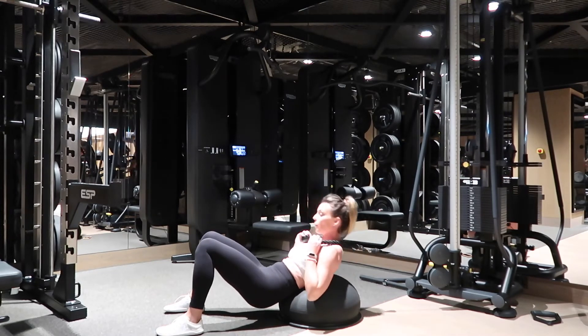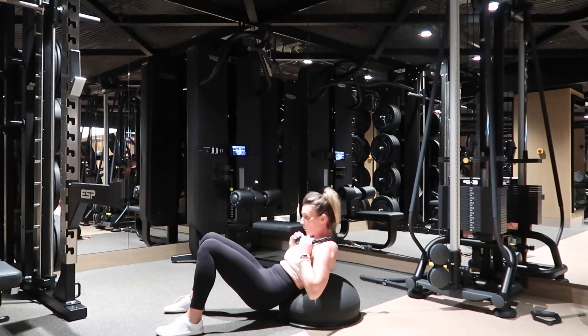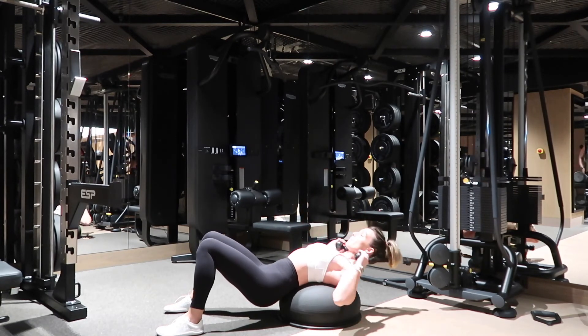You're not going to move too much — you're just really doing that top range of the crunch. Then you're going to overextend on the ball, push your lower back into the ball, and then curl over it.